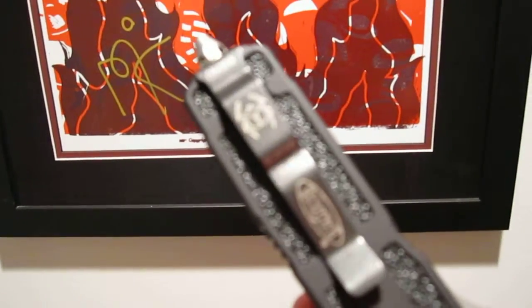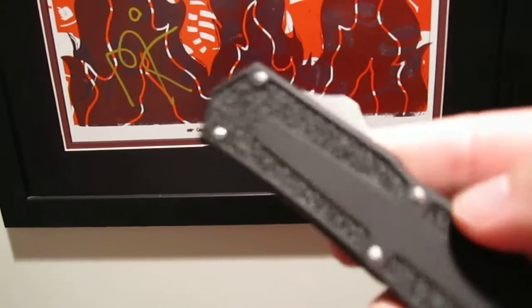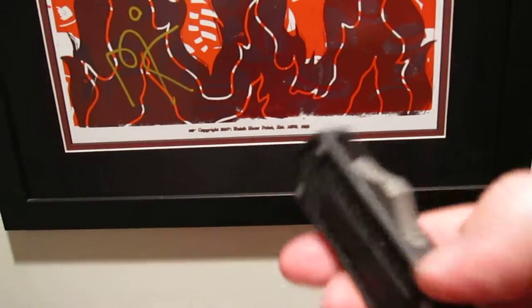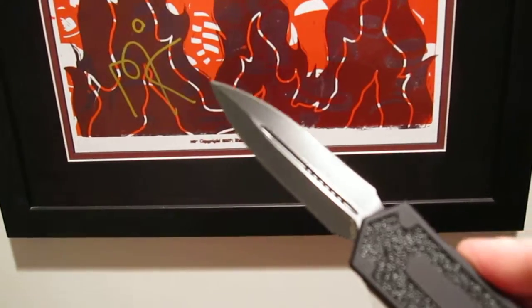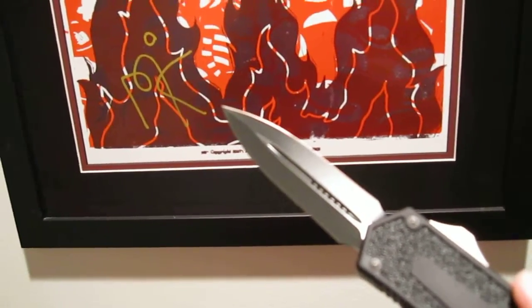The pocket clip has a neat logo with the beetle — it's different from anything else I own from Microtech because I don't have any other Scarabs. It's a nice knife. They offer several different versions as far as blade design. This is the double edge; they have a single edge, and I think a partially serrated edge as well.